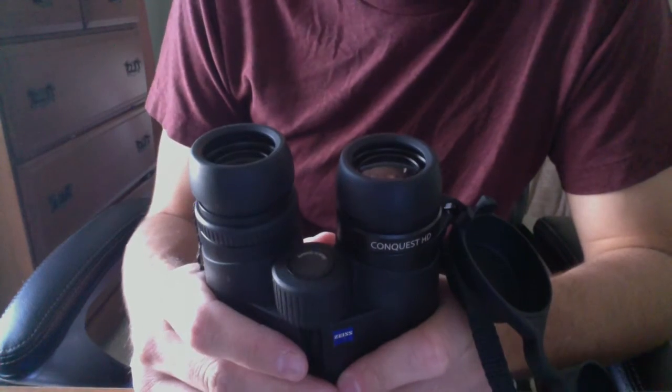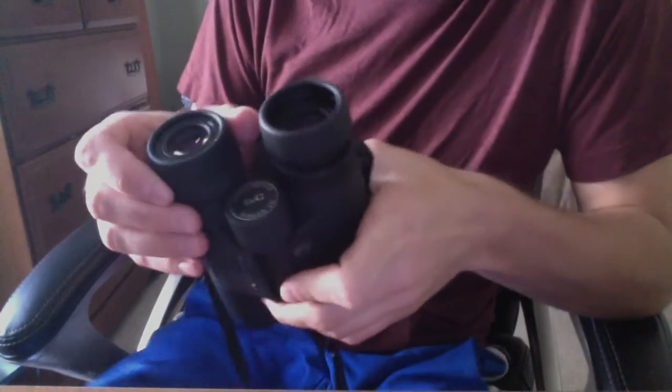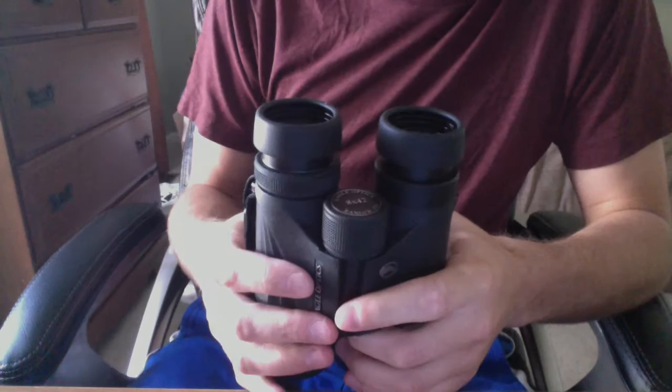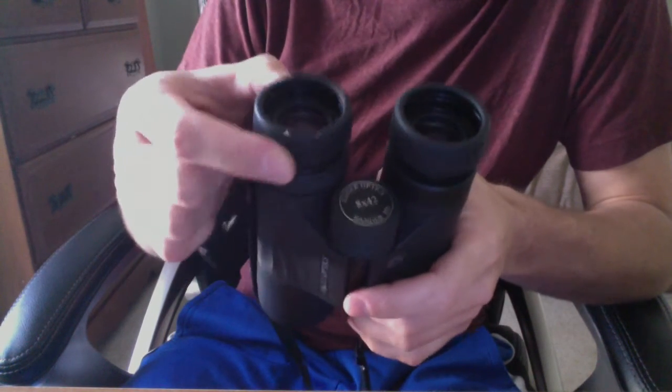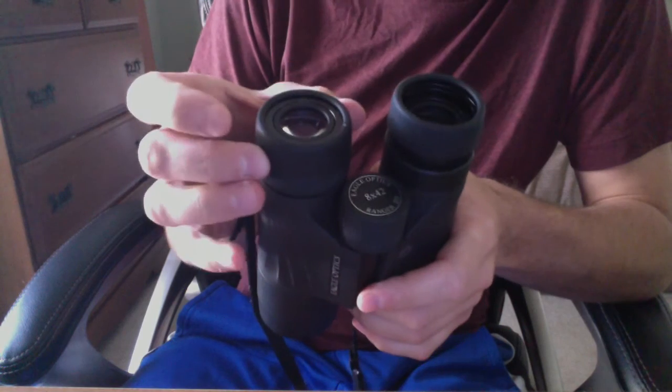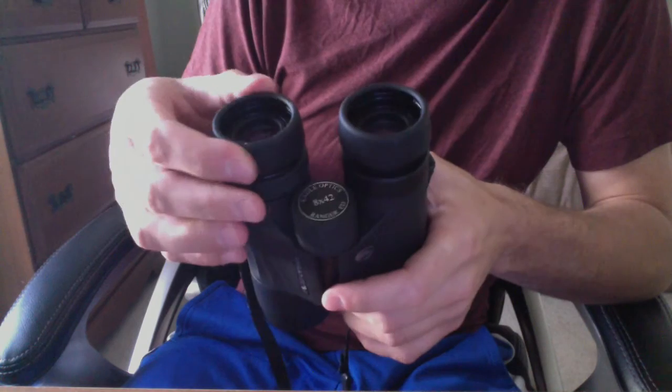This is exactly what I experienced with my original pair that I bought, and is why I sent them in. I want to compare that to these Eagle Optics Rangers, and how much better these eye cups are despite being a far cheaper pair of binoculars. You can see here — just three clicks and it's in, three clicks and it's out. It's much more intuitive, and it's been working like this for well over a year.